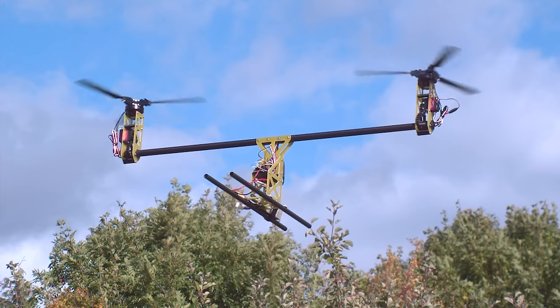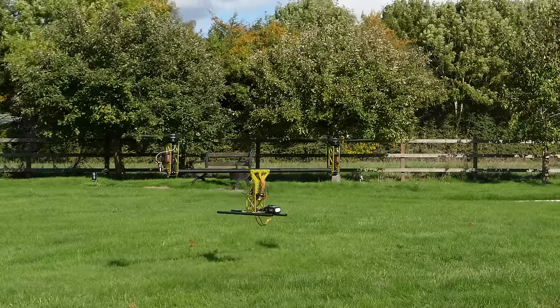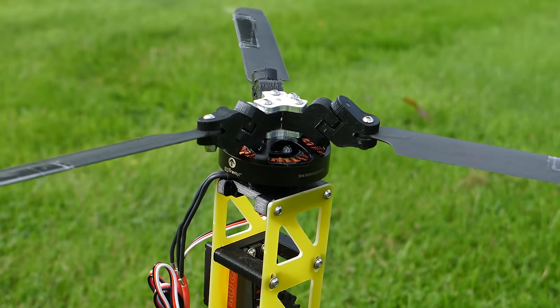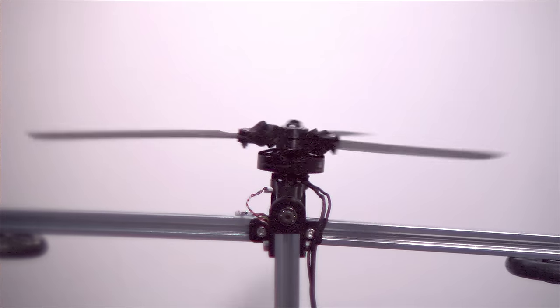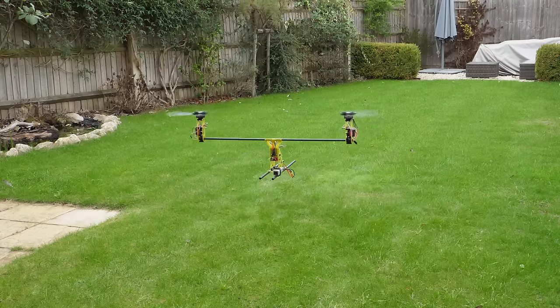Part 1 of this project covered the building and testing of a two-rotor aircraft that used 3D-printed helicopter rotor heads for control. These rotor heads were simple by design, with each blade being freely hinged at the hub, and with some precise motor movements they were able to provide sufficient control to keep the aircraft in the air. However, it didn't fly first time due to some vibrations with the frame.